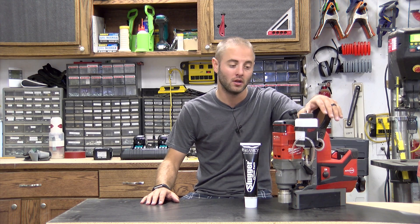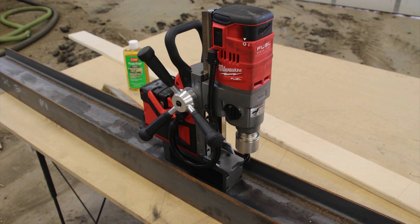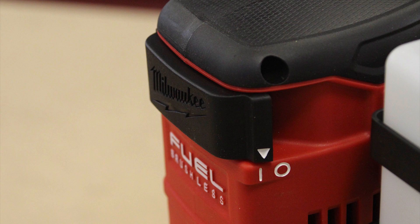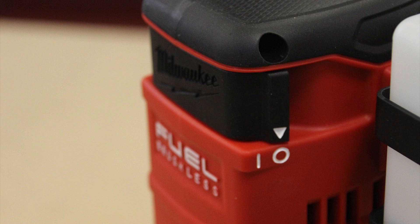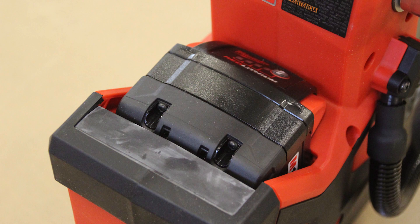Hi, I'm Andy Glass with WorkshopAddict.com. Today we're going to take a look at Milwaukee's M18 Mag Drill. This mag drill is intended for industrial and commercial application for drilling holes in metal as little as a quarter inch thick. It has a magnetic base in the bottom that you activate with a handle on the back. It magnetizes to the piece of metal and gives you a nice solid, sturdy grab to your material, and then you can use the handle to lower the drill head and complete your hole.